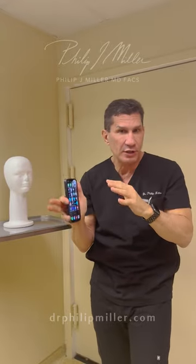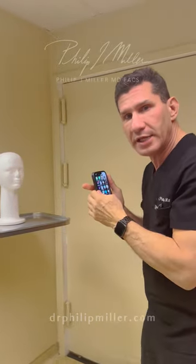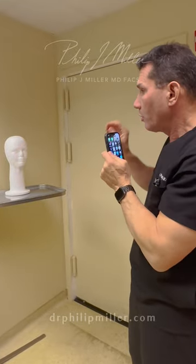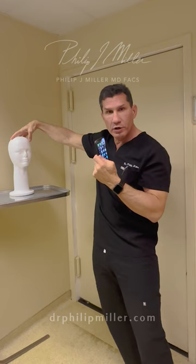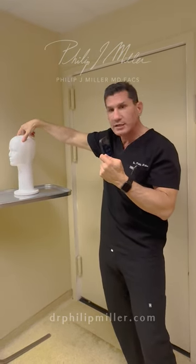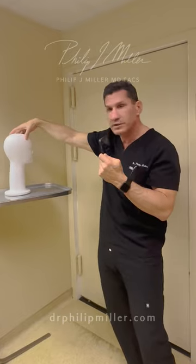I know it's difficult. Either get a selfie stick or have someone stand around four feet away from you and take a picture, maybe zooming in a little bit. It's really important to turn your whole body 45 degrees to take pictures of your entire face.